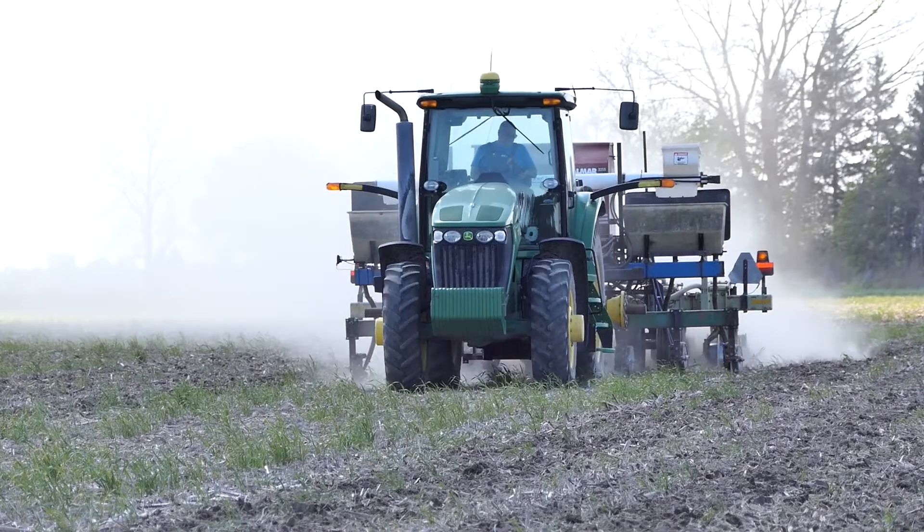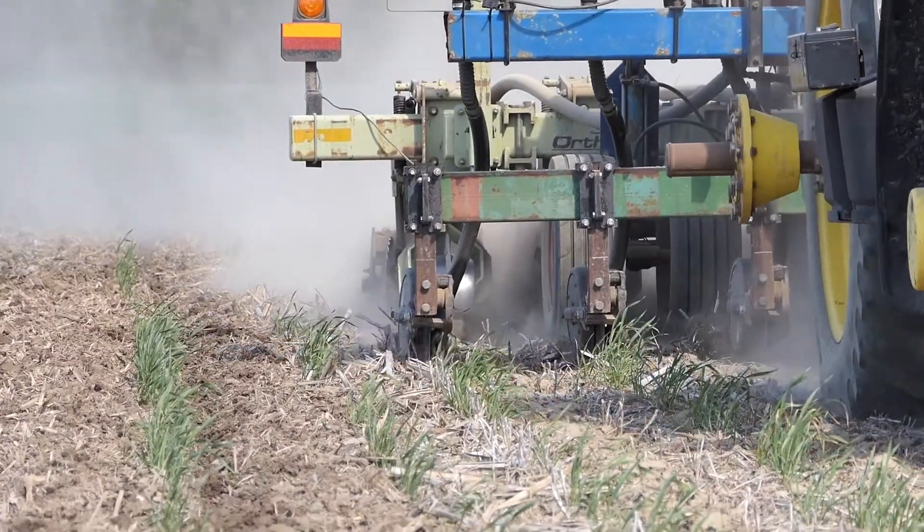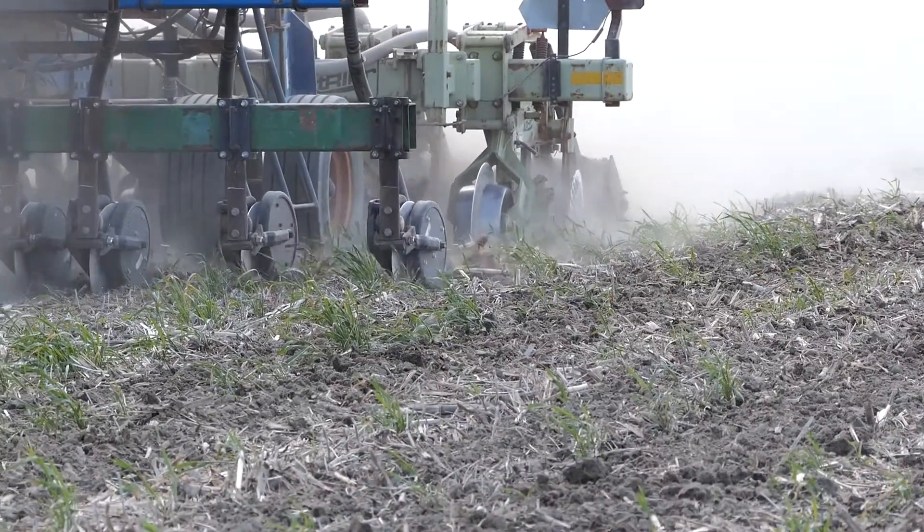Since we started strips only, we run an Orthman One-Tripper, which is a shank machine. We try to make all of our strips in the late summer and into the fall, and we run a separate unit for the tomatoes because we're still planting twin rows on 60-inch centers. For spring strips with the Orthman units, we remove the shank and put a double coulter in place, basically freshening the strip up, loosening some dirt, and blending some fertilizer in. We're after that flower pot effect where tomato transplants and corn and sugar beet seeds have roots going into a high-fertility zone.